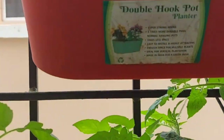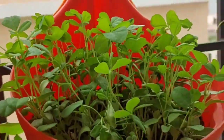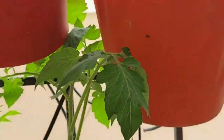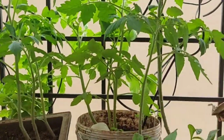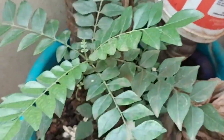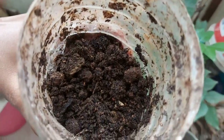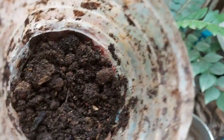Today I am going to share with you how to compost the kitchen in the summer. I am going to put it in a bottle and then put it in a plate.